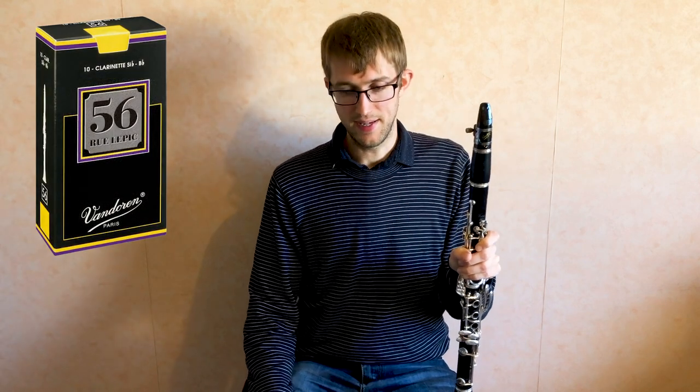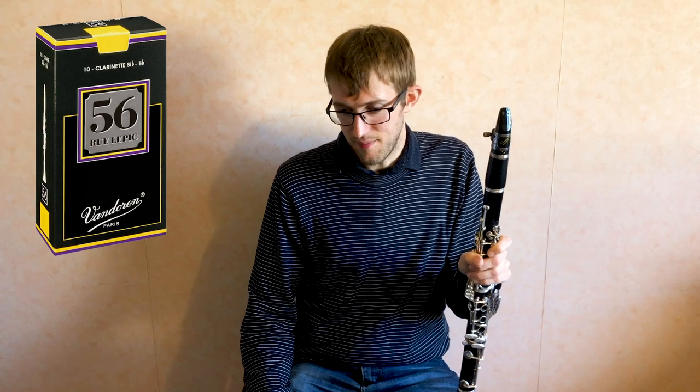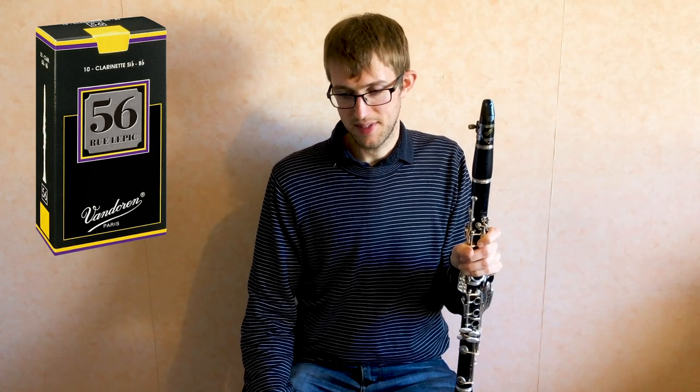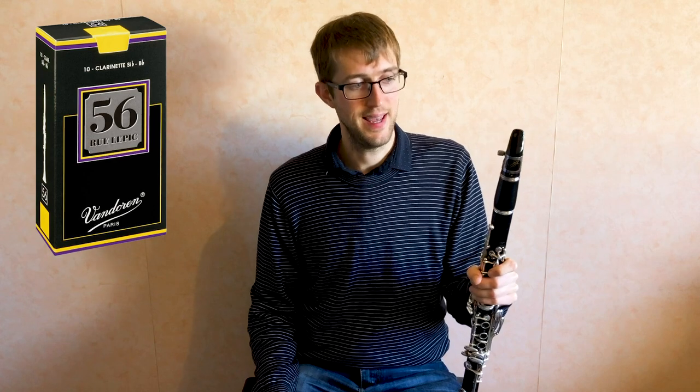Moving on to the 56 Rue Lepic reeds. Van Doren say that these are designed from thicker cane with a heel taper very similar to German style reeds. They say the 56 Rue Lepic emits a rich, centered, and extremely pure sound while providing maximum stability and quick response in all registers. I pretty much agree with everything they said there. These Rue Lepic reeds are actually some of the reeds that Van Doren recommend for the BD5 mouthpiece, and I hadn't tried them until very recently. I do find they make a beautifully rich sound — I really really like the sound of these reeds. They've got a good response like the traditional, and for me they play very like the traditional reeds but with a slightly warmer, slightly richer sound. Having played on traditional reeds for well over a decade and having tried these Rue Lepics, I'm seriously considering switching over to them — I'm certainly going to experiment with them a lot more.